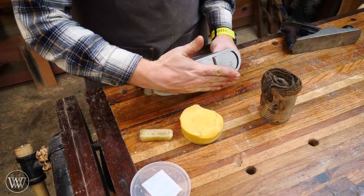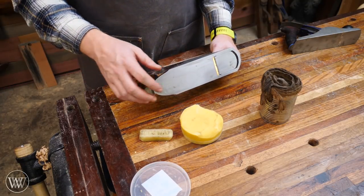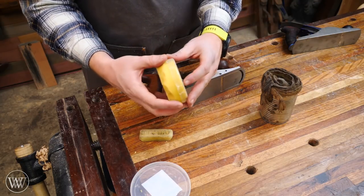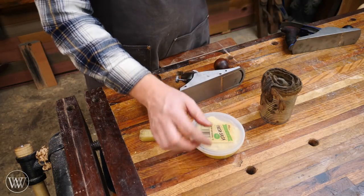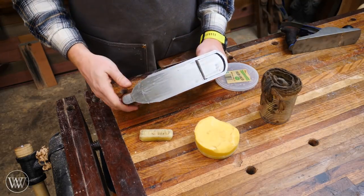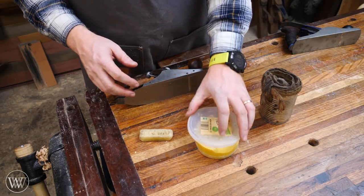Every now and then, if it gets too thick, I just take a card scraper and scrape off the top. I really like this method. I've just taken the jar that I glued it in, cut the top off, and now this sits beside my bench. So anytime I need to lubricate, I bring it over there, slide it off, and the plane is ready to go. That is the method that I currently use.